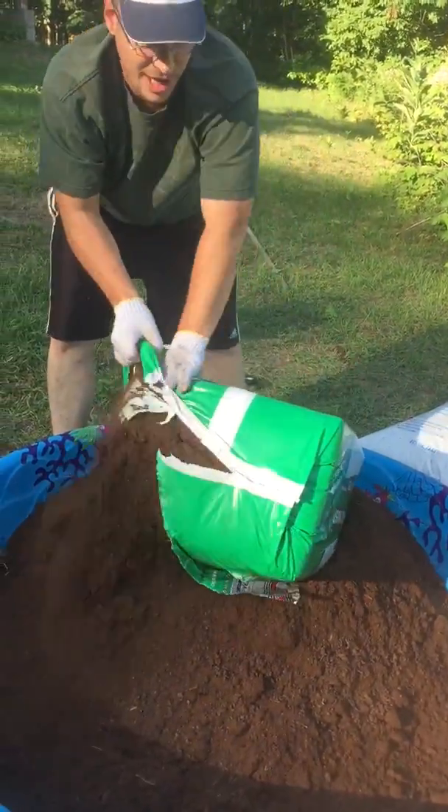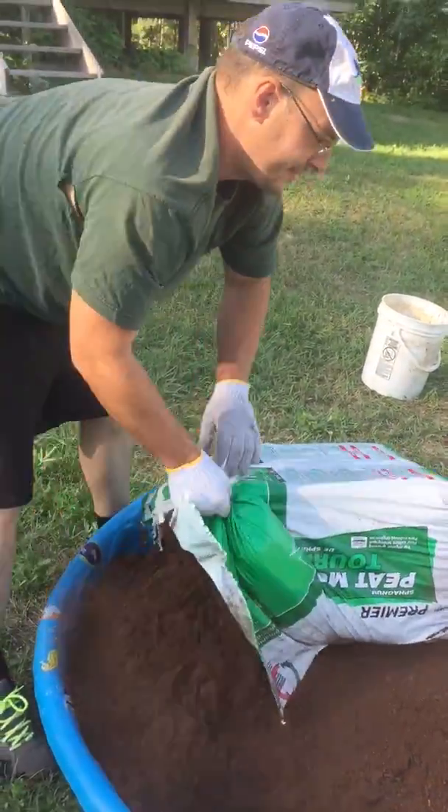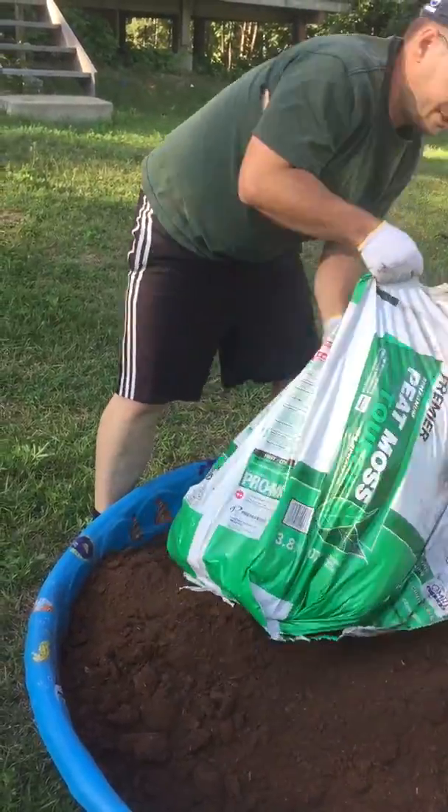Grow whatever you want in these. Grow tomatoes. Grow some flowers for your mom, your girlfriend.